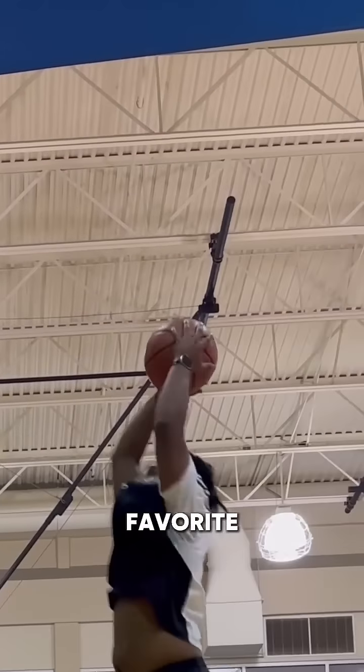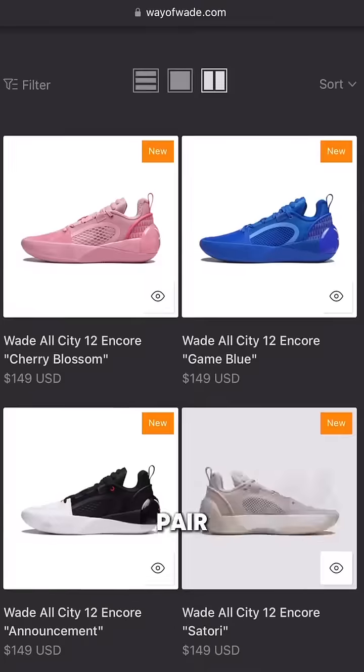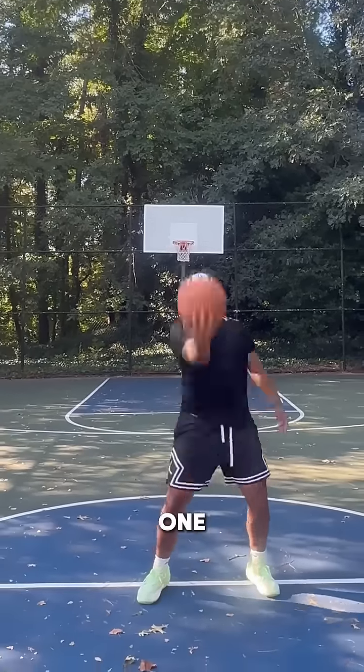Overall, these are one of my favorite shoes I tested out this year, and I'm glad to have these in the rotation. And if you need to pick up a pair, head to wayofwade.com. As always, this is LJ Ruffin — I'm going to catch you guys on the next one. Peace.